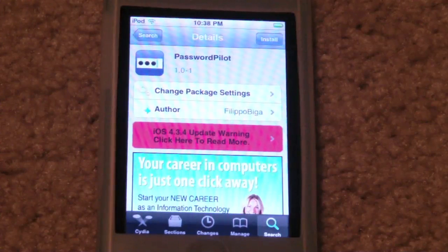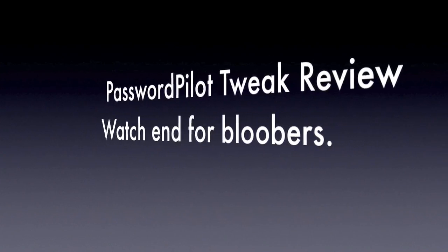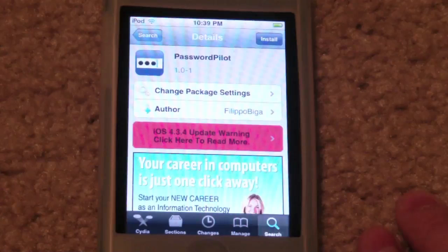Hey guys, it's Ditech, and I have a tweak review for you guys. It's called Password Pilot. Password Pilot is a free tweak provided by the Big Boss Repo, available for download in Cydia right now. All you have to do is go into the search and search 'Password Pilot' as one word, and go ahead and install that.